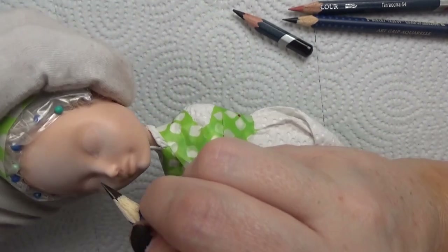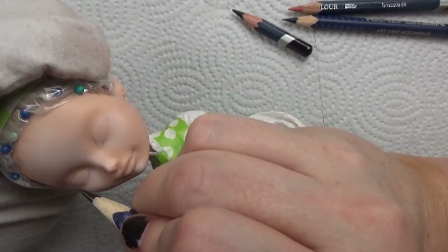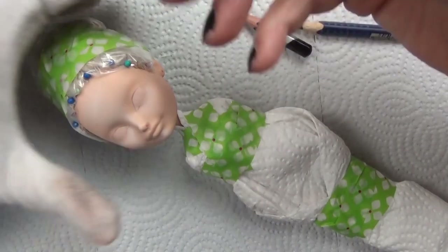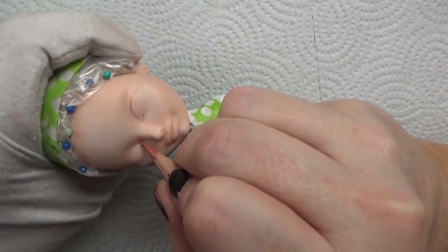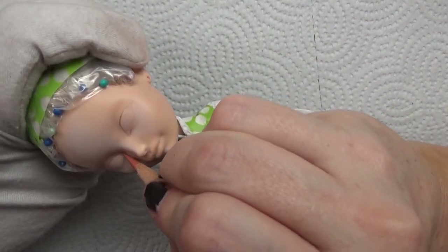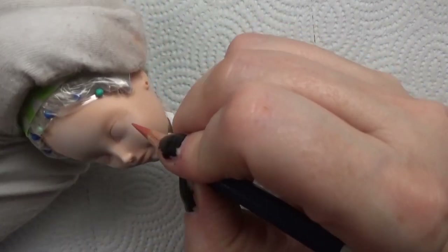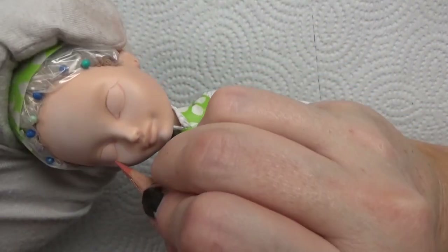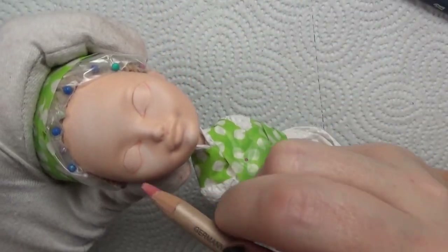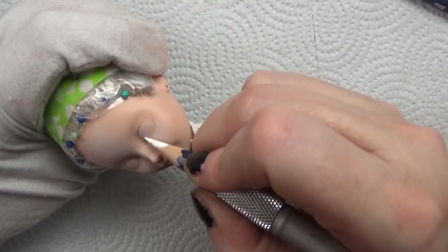I've started giving her some highlights already at this point with some pastel in white on her cheeks, forehead, and nose. I'm using some reference photos of the actor who played Alice — her name is Mia Wasikowska, though I'm probably butchering that name. She's a beautiful actor. I'm just trying to capture the eye shape, and of course when the head is much larger than the actual person it won't look exactly like them — I'm really trying to get a surreal version of the actress who played the character.